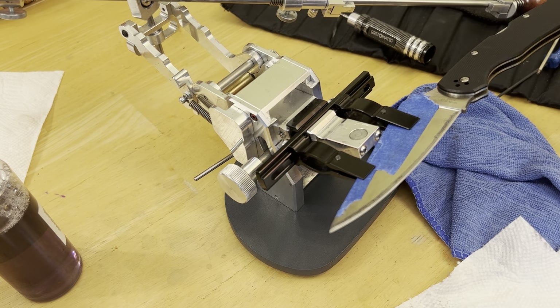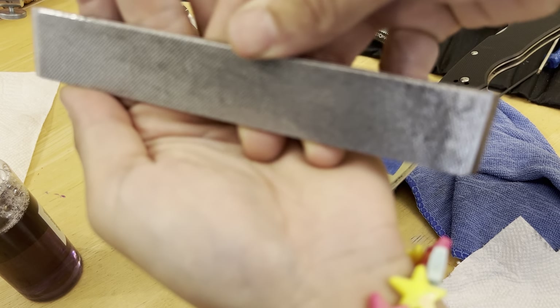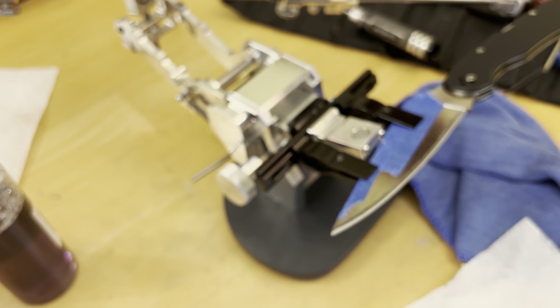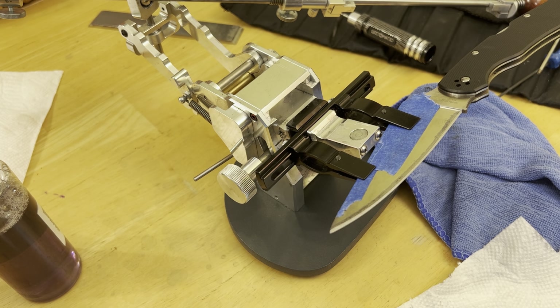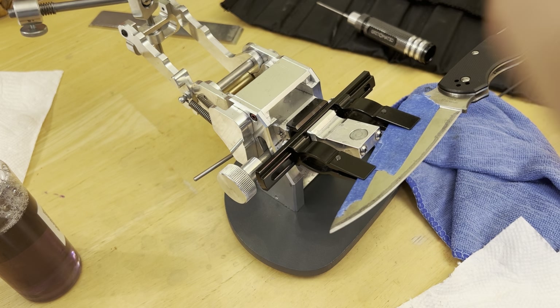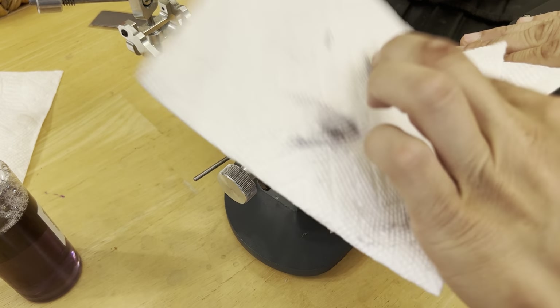One thing I like about these Atomas and using a water-based lapping fluid is I just run them under the sink and they clean fine — see all that? I'll wash that off in the sink soon. Different stones may like different cleaning methods. Alright, this is the Atoma 400. I'd recommend just getting any loose particles off first.